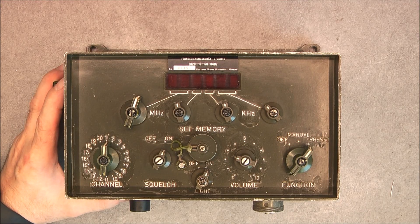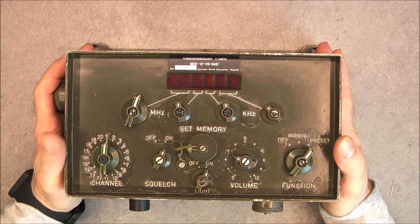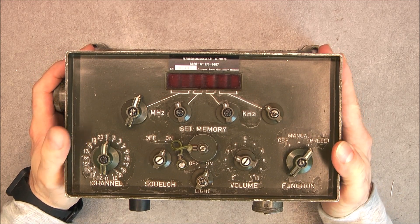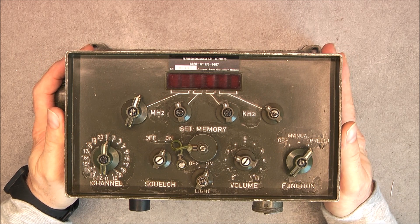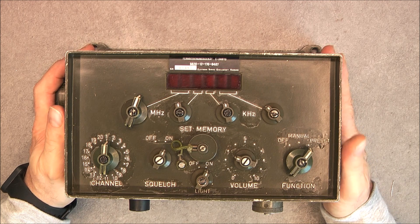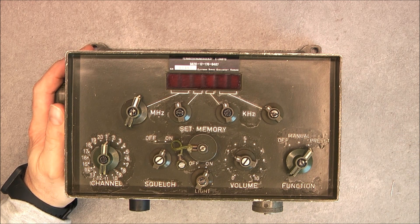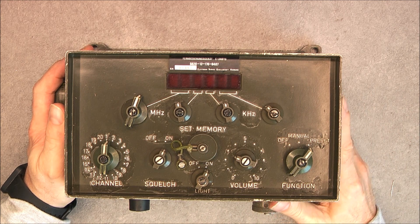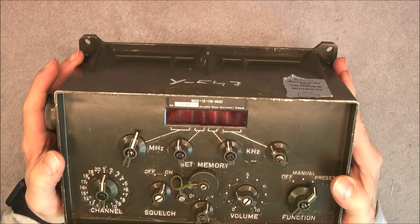Hi, for today's sermon we have this German eBay find: a digital remote control box for military radio, apparently for VRC 240 military radios and also PRC 660, which is the same unit without the vehicular mount actually. So, interesting device.